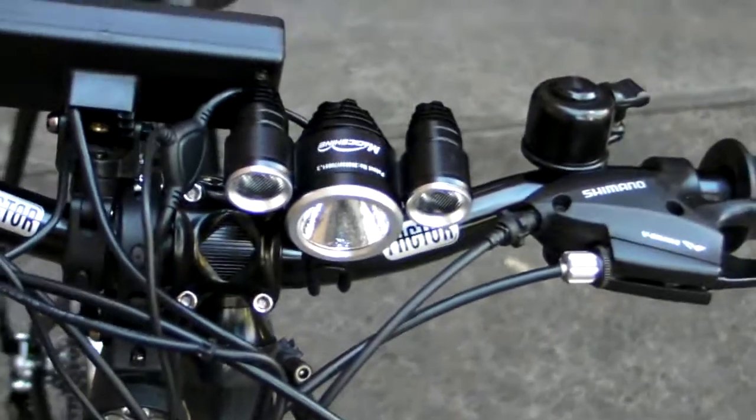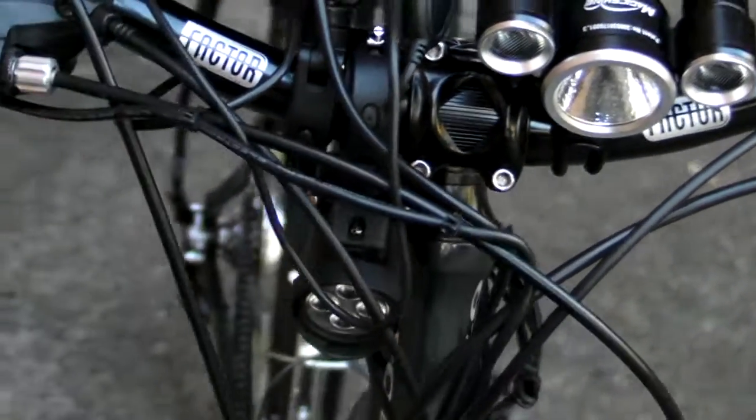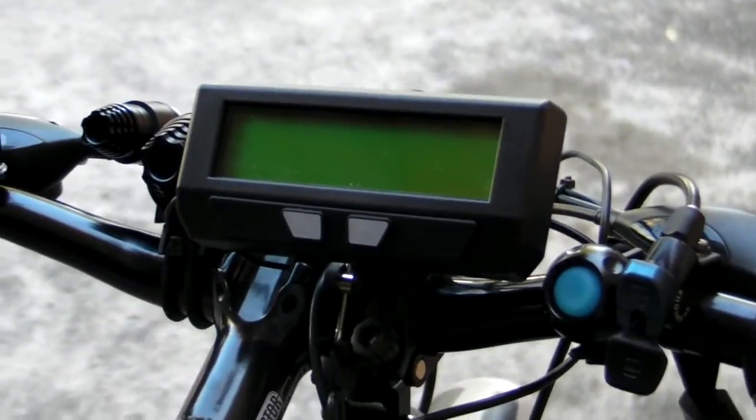Up the front I have the Magicshine MJ816 headlight, and a large screen cycle analyst.